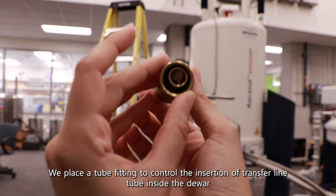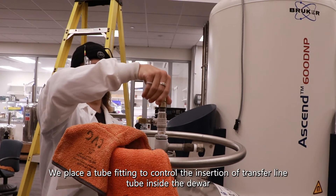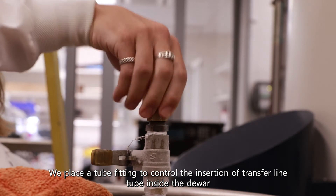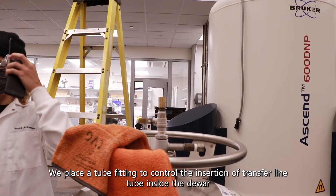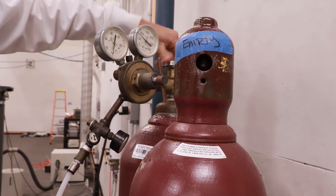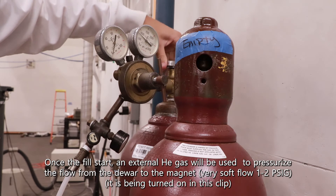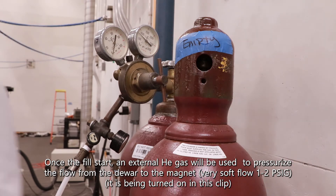We place a tube fitting to control the insertion of the transfer line tube inside the dewar. Once the fill starts, external helium gas will be used to pressurize the flow from the dewar to the magnet.